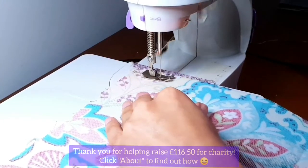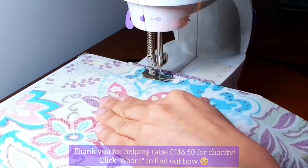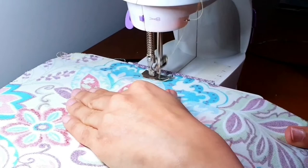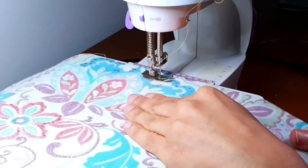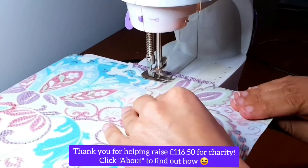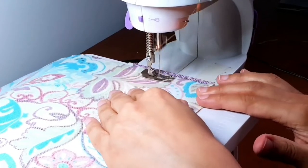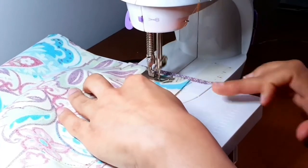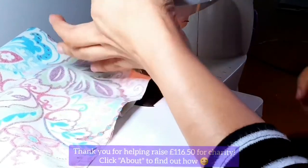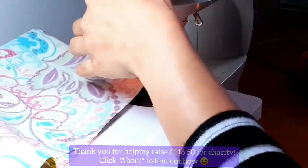To do that I am starting and finishing my stitch line with a reverse kangaroo hop that you have seen on my channel, and that will allow me to lock the stitches in place making sure that the thread does not unravel. Before long, both the straight stitches across the top edges are done.